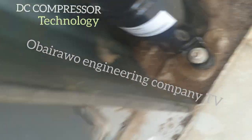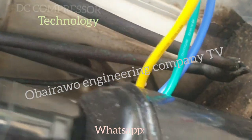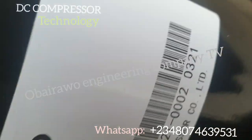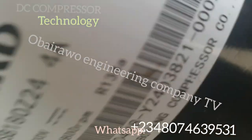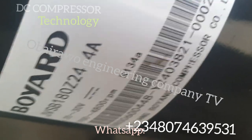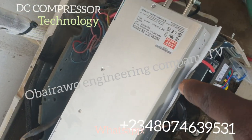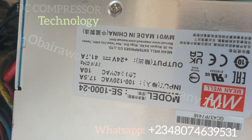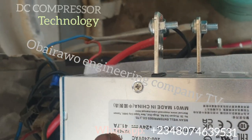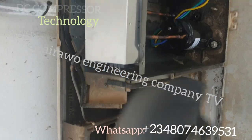This compressor here is a 24 volts DC compressor. We have removed the old one — you can see it is a 20 to 30 volts DC compressor. This is the 220 volts to 24 volts converter. You can see: 24 volts, 41 amps. It saves a lot of energy now.